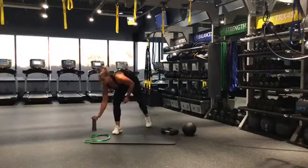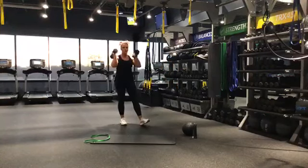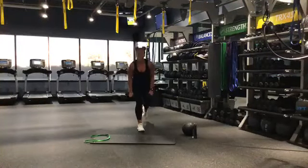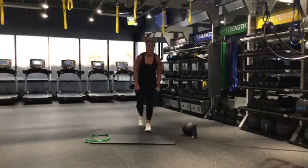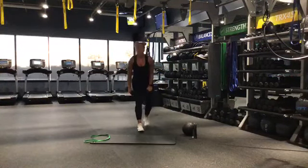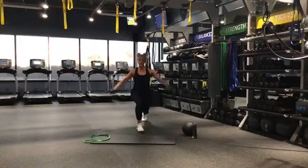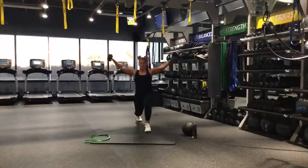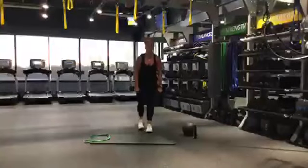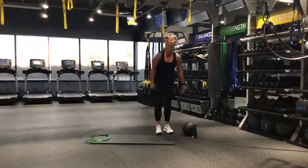We're going back to those reverse lunges with the lateral raise and the front raise. We're going in 5, 4, 3, 2, 1 — reverse, lift, front. Breathe. Sink back, bring it up. It's so hard to work out at home and stay motivated — I'm so proud of you for taking care of yourself during this time. It's so important that we move. These weights are starting to feel heavy — keep breathing. 3, 2, 1 — good.